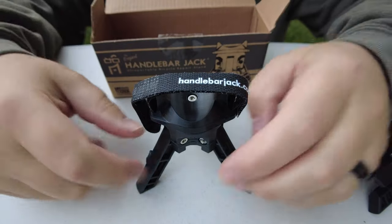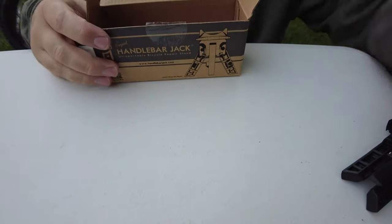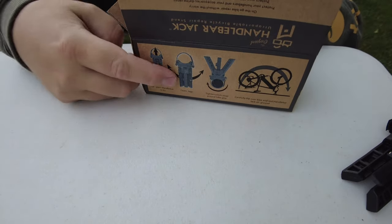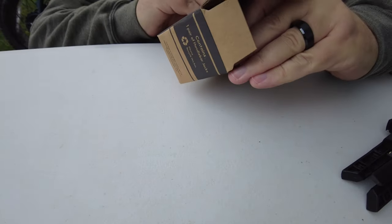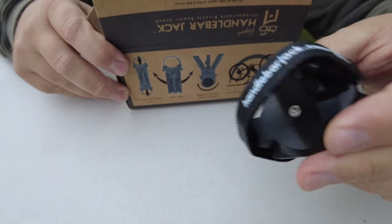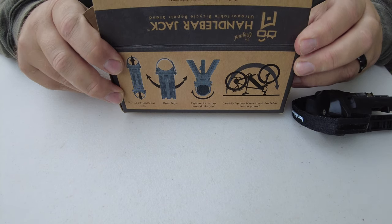These hook to the handles and you can flip your bike over. The instructions are super simple: pull apart the handlebar jacks, open up the legs, tighten the cinch strap around your handlebars, and then flip your bike over. That's all there is to it. So let's get that set up.